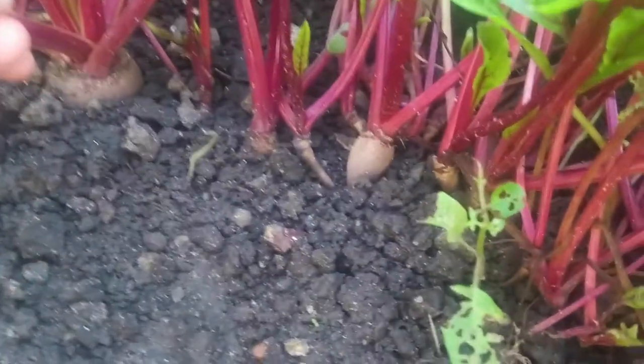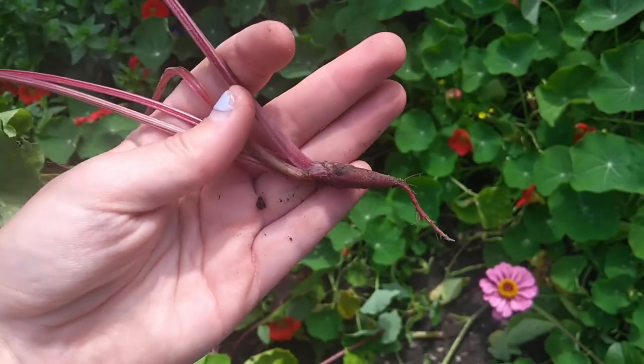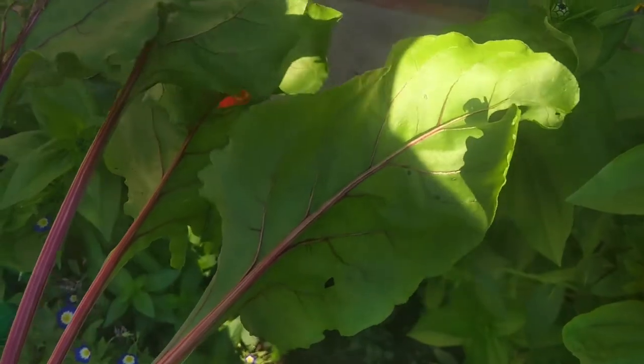As you can see, this is what it looks like when your beets need thinning because it's overcrowded. You can either pull them out and replant them somewhere else, or in my case, I'm going to bring this inside and just eat it as is, because the entire green tops are edible.